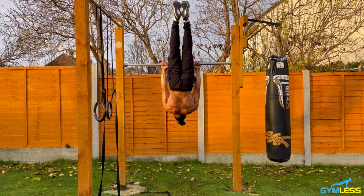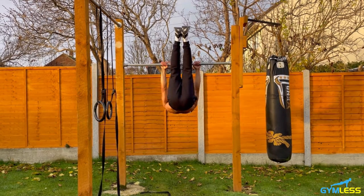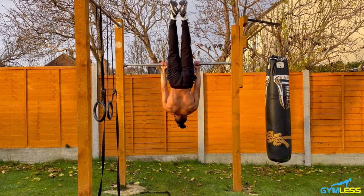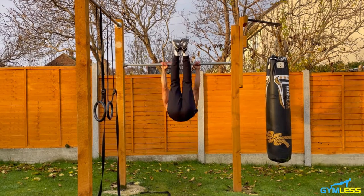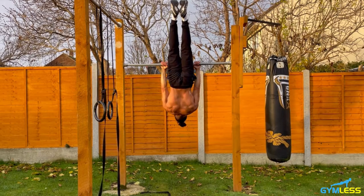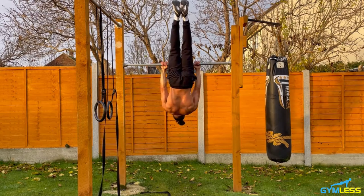Performing 10 reps of inverted deadlift, keeping arms and feet straight, exhaling on the way up.